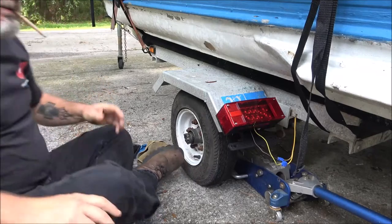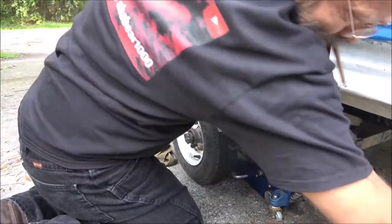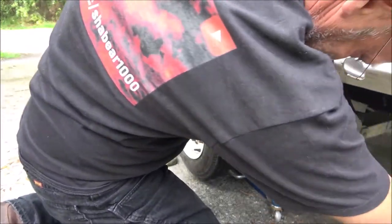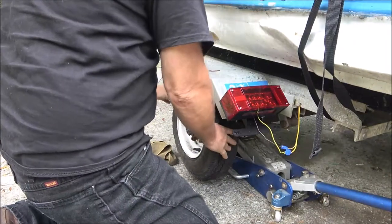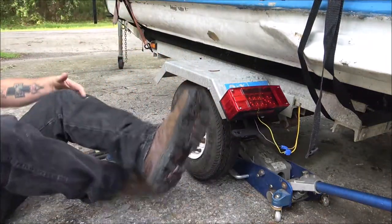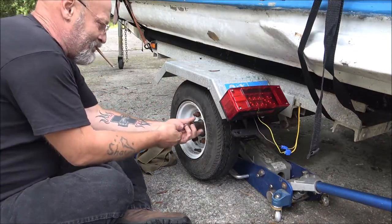Let's go ahead and jack this up a little bit. The heaviest thing about this boat is just the motor. Alright, go ahead and pull these off of here.